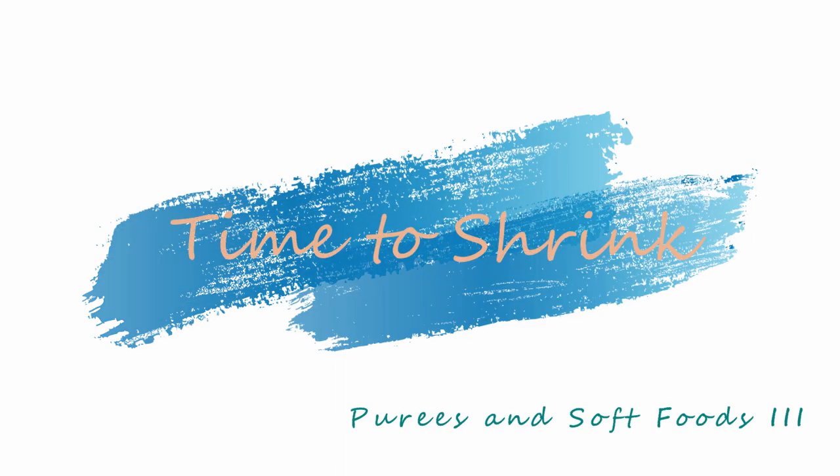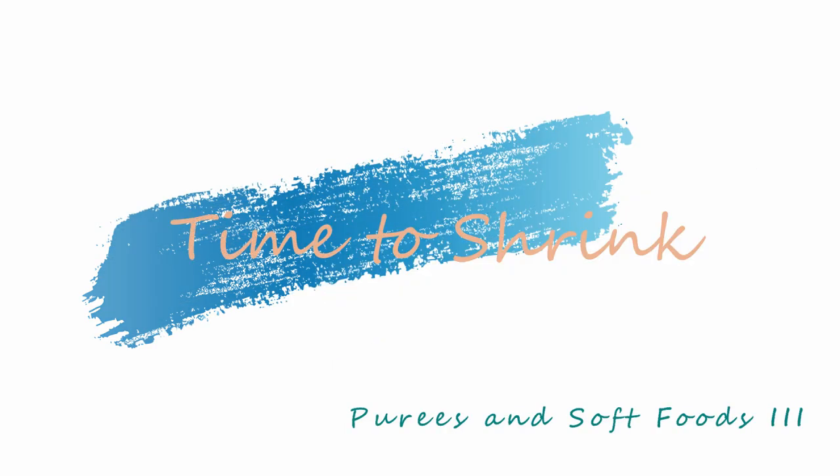Hey y'all, we're going to do some more pureed food. This will be pureed number three. I'll link above the last two pureed videos I've done. I just didn't see a whole lot of pureed vlogs out there for those of us on the pureed stage after a vertical sleeve gastrectomy, or for whatever reason. It gets really boring and monotonous, and I couldn't find a whole lot of ideas, so I'm trying to share everything I've come up with.